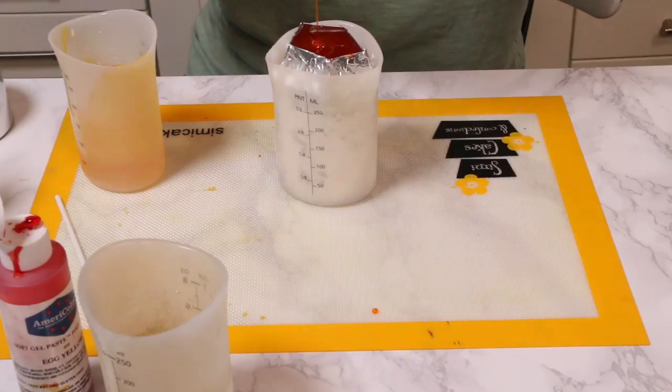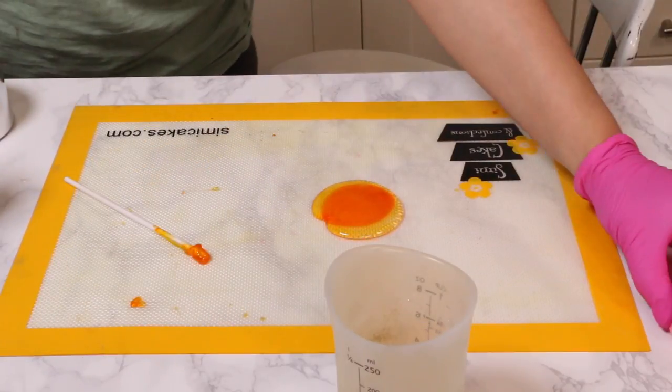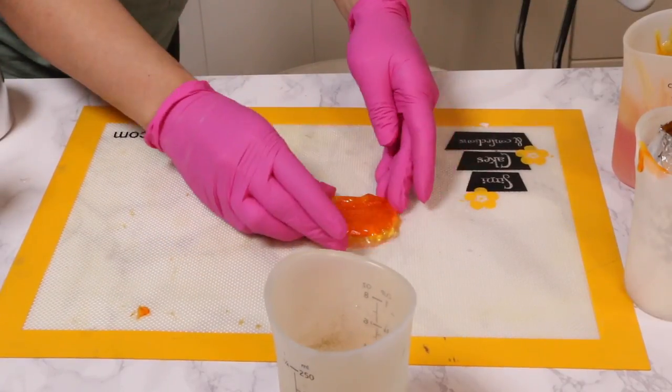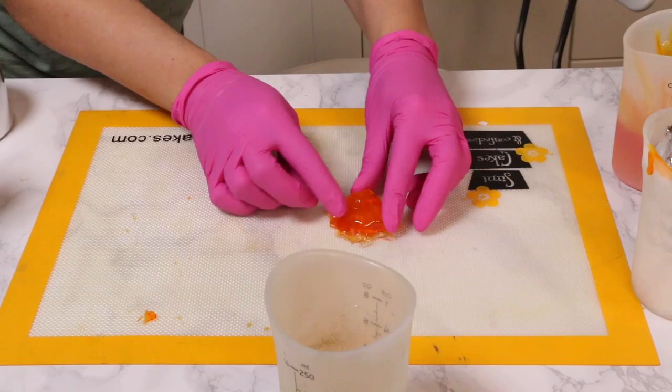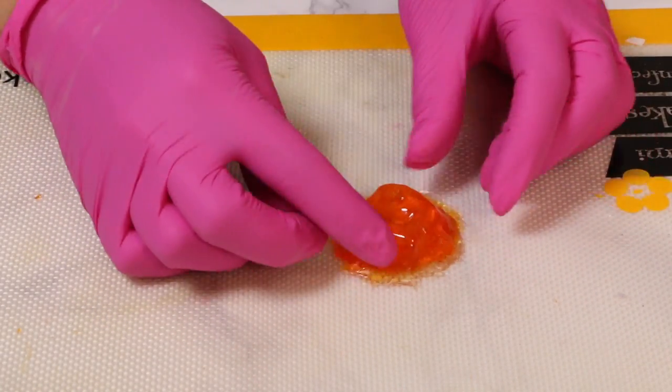I didn't have to grease the mold or anything — it releases really easily from the aluminum foil tape, which is nice. I poured the extra isomalt onto a silicone mat, let it cool for a couple of minutes, then used my gloved hands to squish it into a little mountain shape, because the gem from the movie Onward is not flat on top.